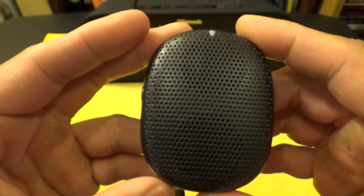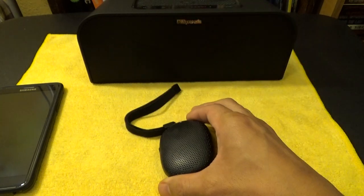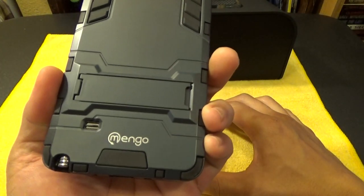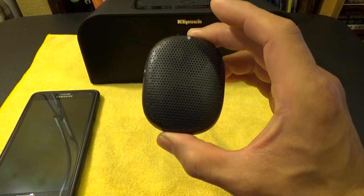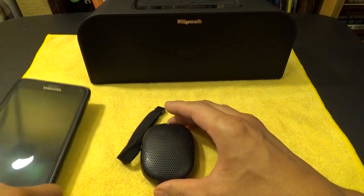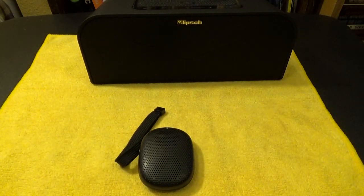There are no specs on iSound's website, so I don't know how many watts this little speaker is. I do know the Klipsch is about 40 watts, and I don't know how many watts the small speaker on the back of my Note 4 is. All I know is this has pretty good stereo sound for such a tiny Bluetooth speaker. It pairs very easily — much easier than the Klipsch, as you'll see.